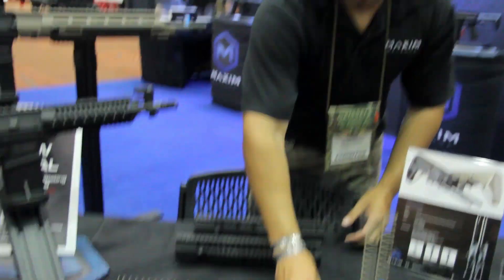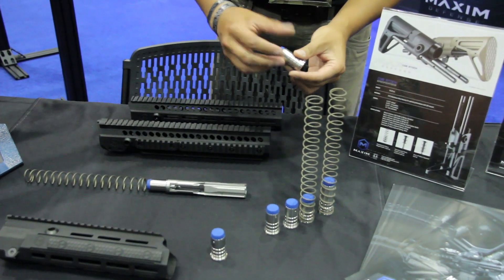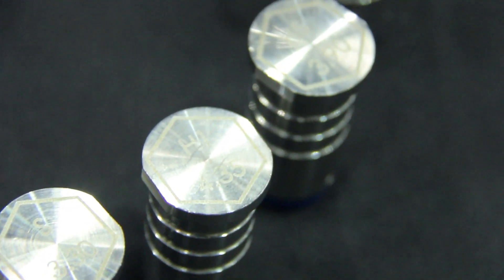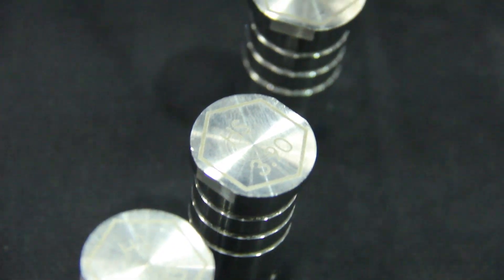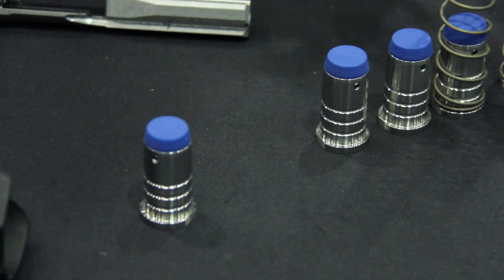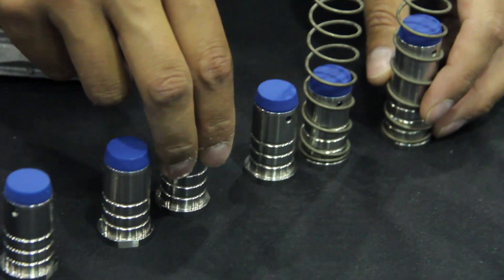We also have our new buffer systems — buffers that will be available in October this year. We actually have the weight and buffer type engraved right on them. We go all the way from standard, heavy standard, H1, H2, H3, and your pistol buffer, which is the large one right here. I'm Josh with Maximum Defense — thanks for watching.